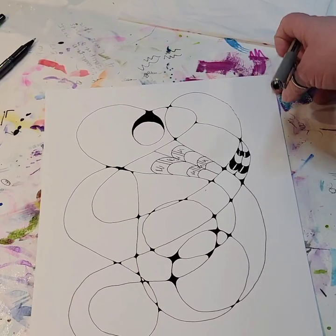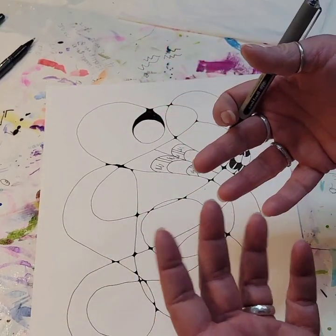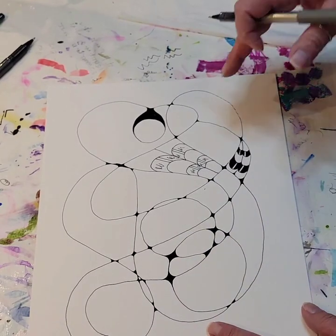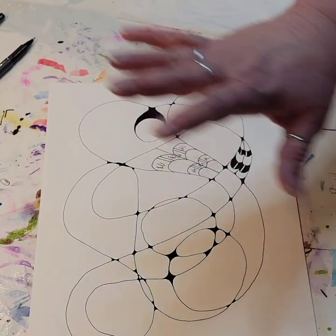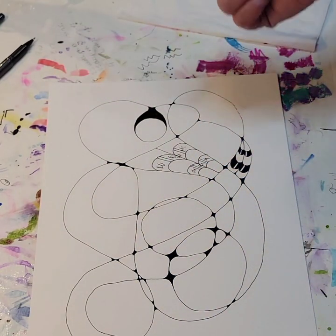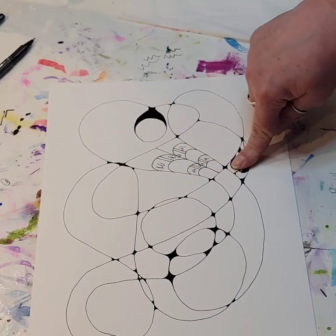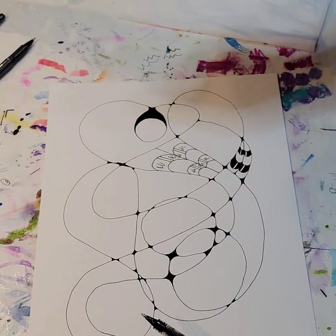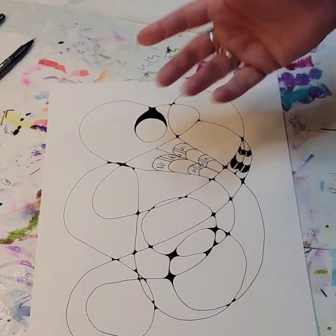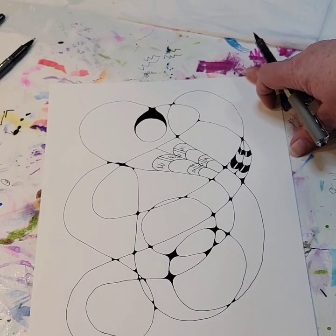So there you see I colored that in. As you start to add these things, this is going to start to come together and start to look more interesting. Off camera — again just because it takes time — I'm going to go through and probably add this same doodle here and maybe up here as well, or maybe down here instead. I haven't quite decided yet — that's part of the fun of this, just kind of stepping back and taking a look at it and saying what areas are talking to me.